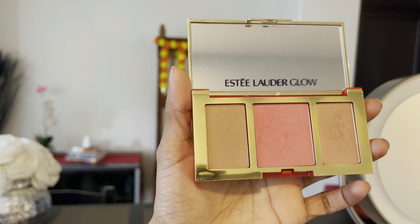Instead of contour, I will use bronzer to add depth and warmth to the face. I apply bronzer along the cheeks and also use a highlighter on the high points of the face — nose, upper lip, chin, forehead, and even the upper cheeks.